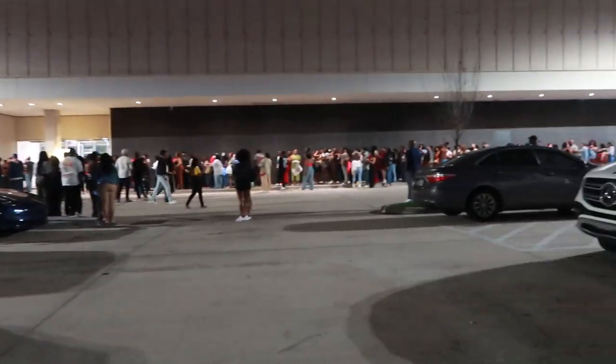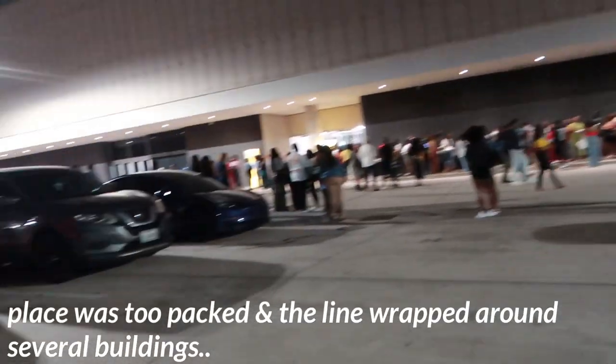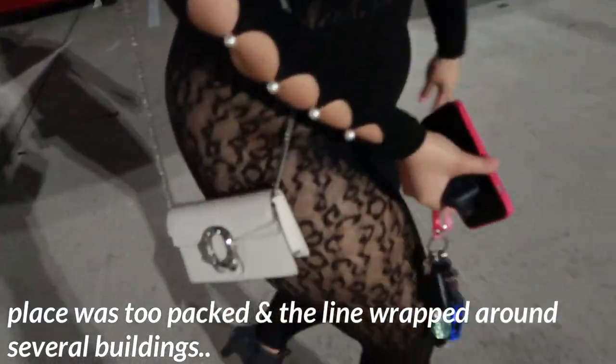Alright y'all, we made it to the event! Packed is an understatement. How do we feel? Good.